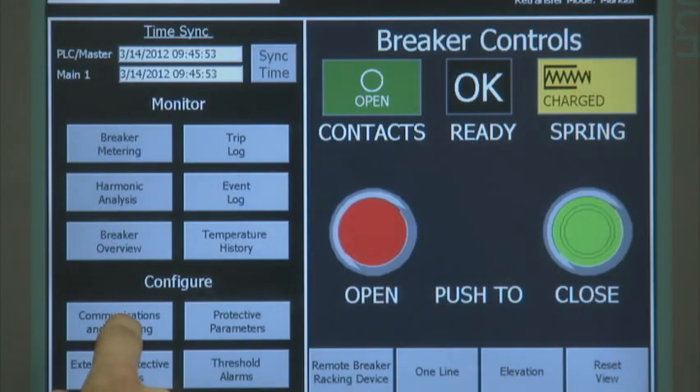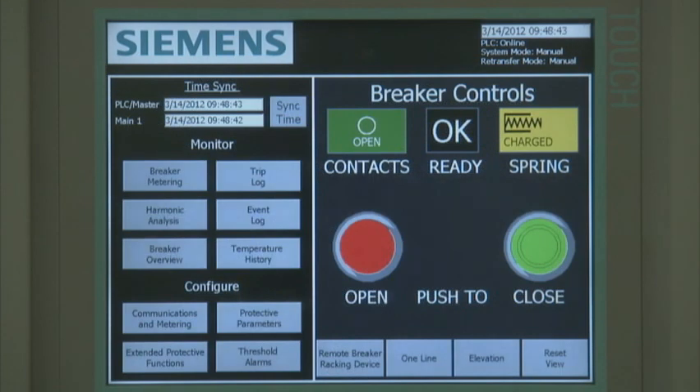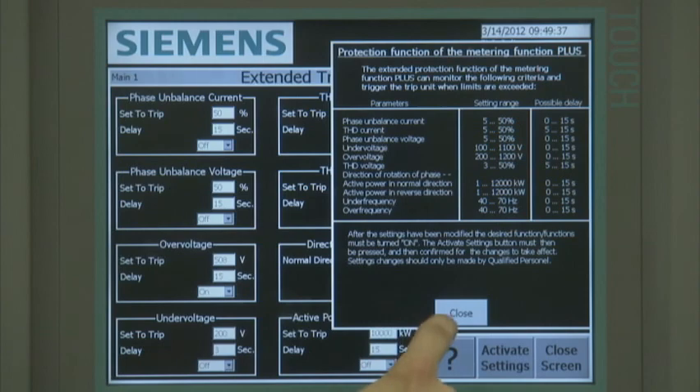The communications and metering setup screen is accessible and with the proper security access the values can be field modified, but generally they are configured at the factory and not modified in the field. If the extended protective functions option is selected at the breaker monitor and configure screen, the user can access the protective relaying screen where parameters are defined and saved. The breaker trips when the pickup and delay parameters are exceeded. A help screen is also available that shows the appropriate setting and delay values for each protective relaying function.